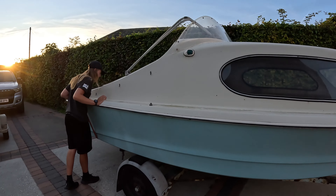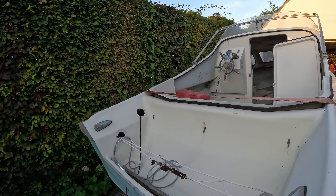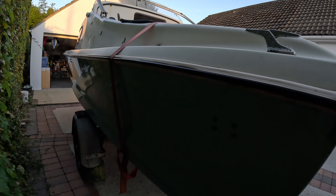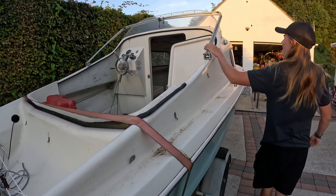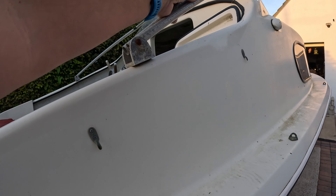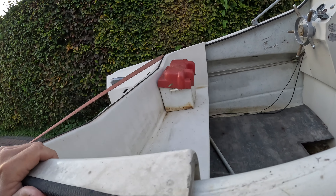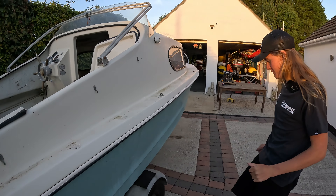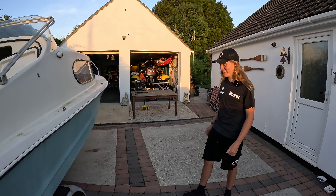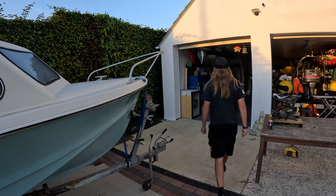That's what we've got — looks good, she's good all round. She's got a canopy — we haven't got the cover but we've got the frame, and she's got a nice back seat that moves around as well. Let's get her in the garage — this is your first boat!